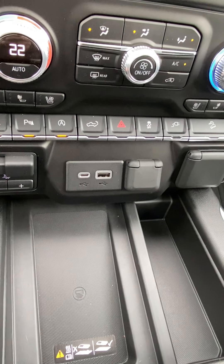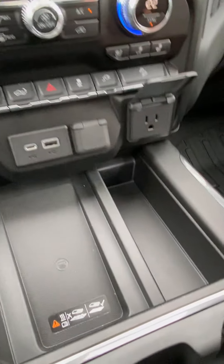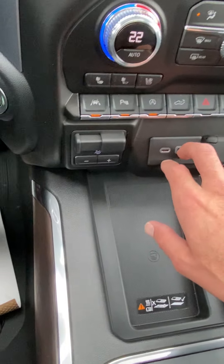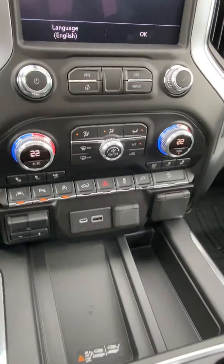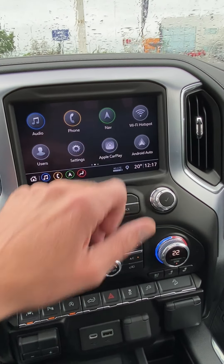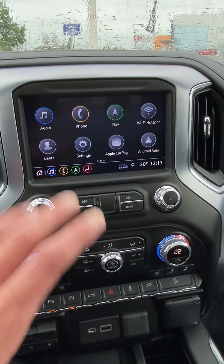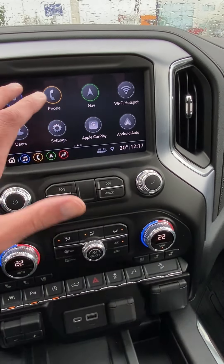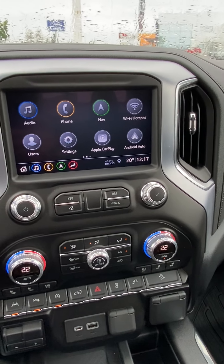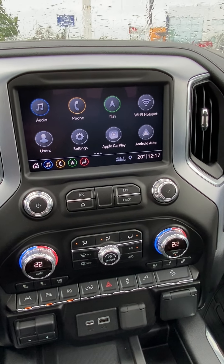Wireless charge pad as long as the phone is compatible. It's got the three-prong style plug-in in the front as well, and a cigarette lighter style, plus a micro USB and a regular USB. It's got the built-in navigation, and also Apple CarPlay and Android Auto capability — so when you plug your cell phone in with a USB cord, any compatible apps will come up right on the touch screen. You can run Google Maps or that sort of thing. It also gives you voice-activated text messaging and all the same functions that Bluetooth would do.